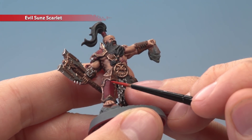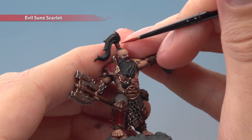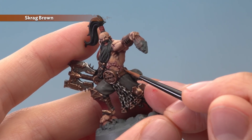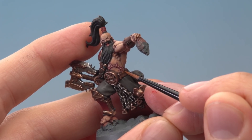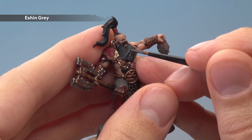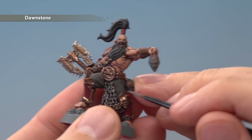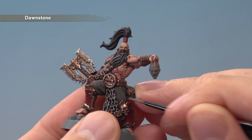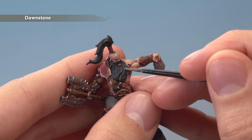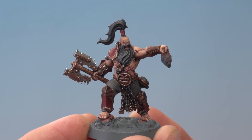Also be sure to pick out the highlights on the small band on the top knot with Evil Sunz Scarlet. With all that armour highlighted, move on to applying Skrag Brown for all the leather details — just follow the edges of them as neatly as possible. Then to highlight the hair we need Eshin Grey — follow the most raised details, following the strands all the way down. Finally we need Dawnstone for two details: first the trousers, picking out the creases with a fine line, and then the hair — a very fine highlight on areas where the light would catch, such as the crest running along the top.